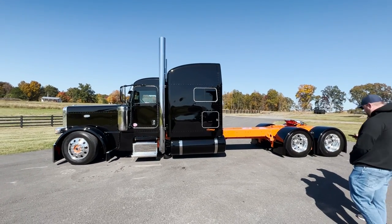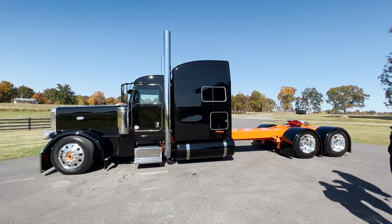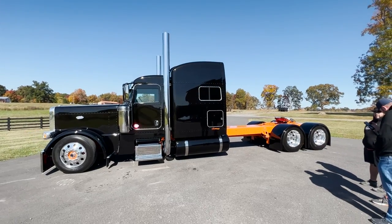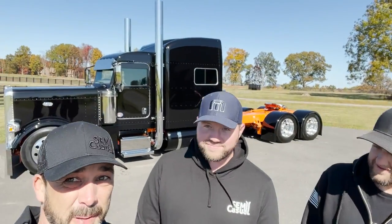We're going to take this thing and show it off before someone buys it. It is for sale. We do have a new truck here that we're starting on. If someone wants a really nice truck, give us a call because you can take this baby home. Alright guys, that's it for the video. We got a big shiny Peterbilt now - real shiny. And it's going to be a whole lot easier to clean too.